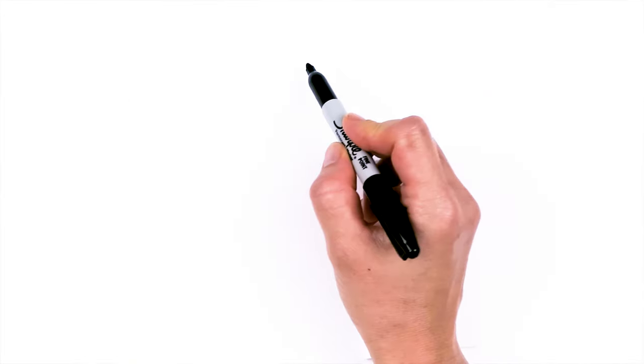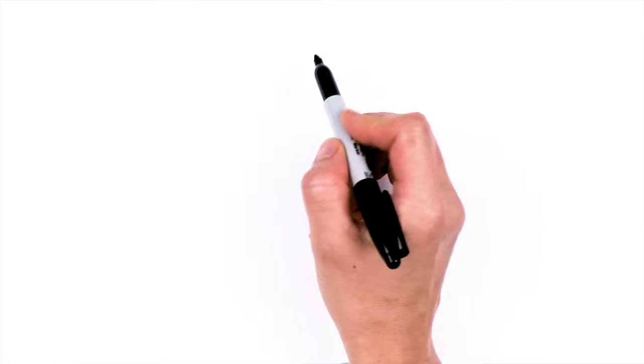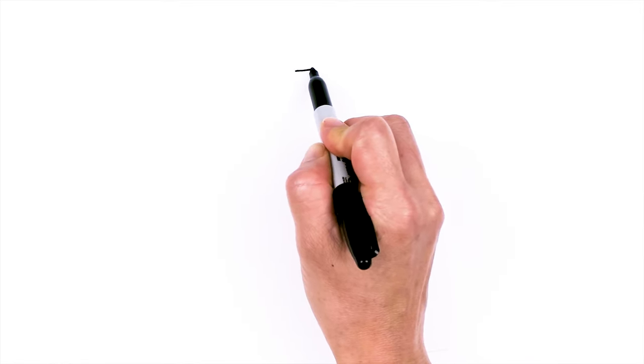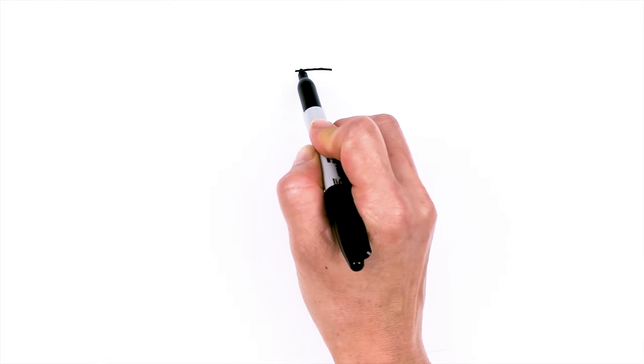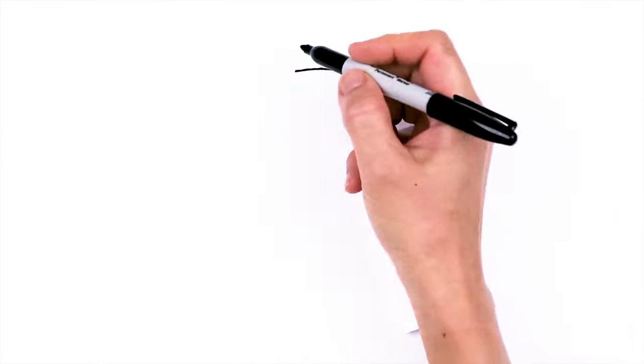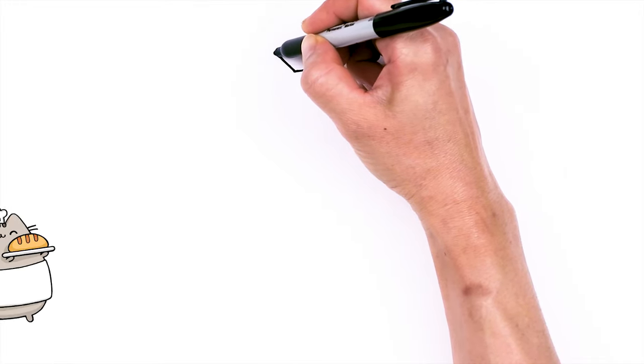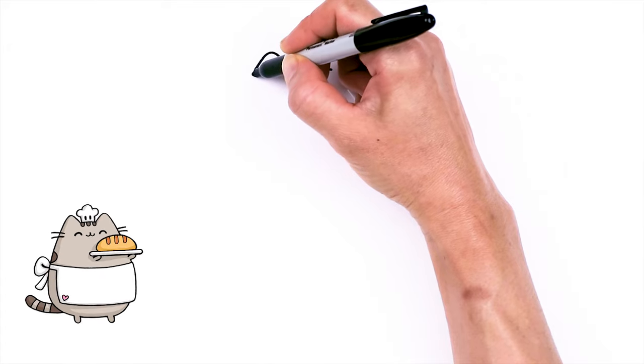To draw this cute Pusheen, let's first start by drawing a soft line at the top for the top of her head. So we're going to come right here and she's going to start with a soft line. From there, we're going to draw her ears. So I'm going to come right here and go up, round off the tip and come down.